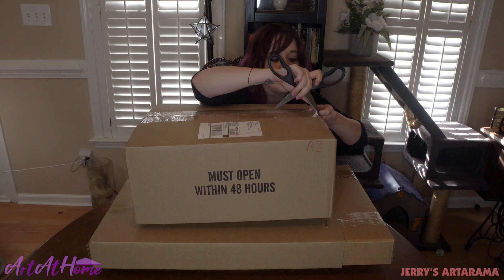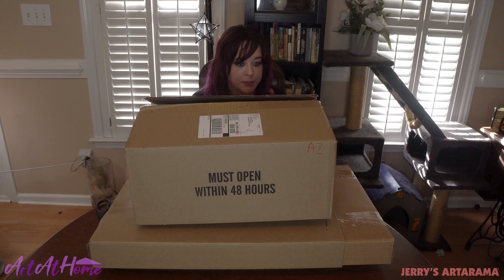Big box, taped well to keep all the art supplies safe. This is a lot.